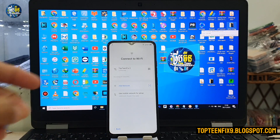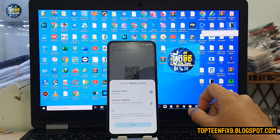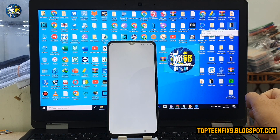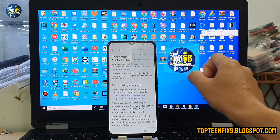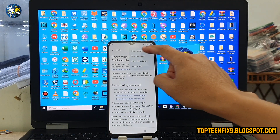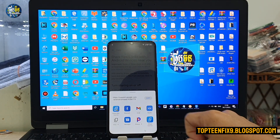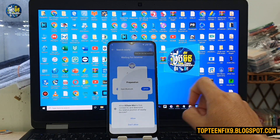First, you need to go back to the Wi-Fi setting and select on Nearby, turn it on, then select on GitHub, tap on the three dots, then share the article and select on XShare on the left side, and allow all the functions.